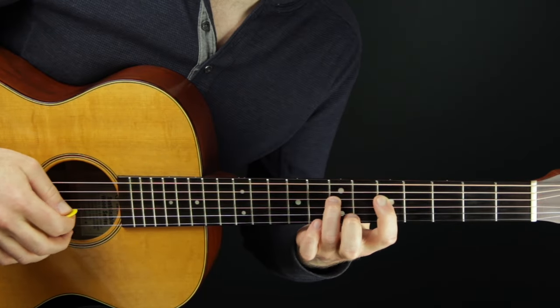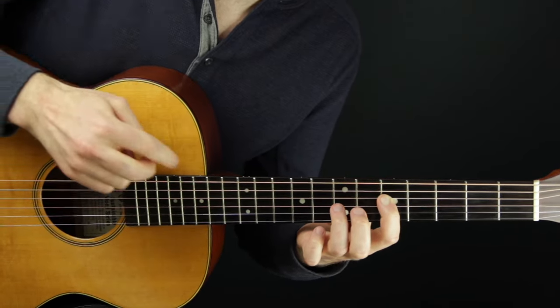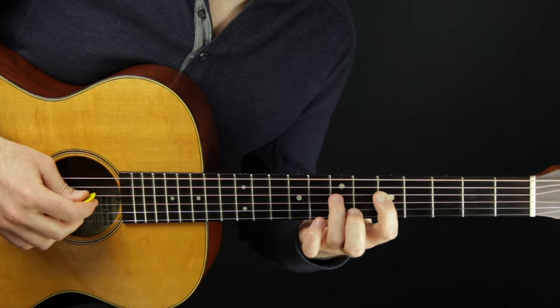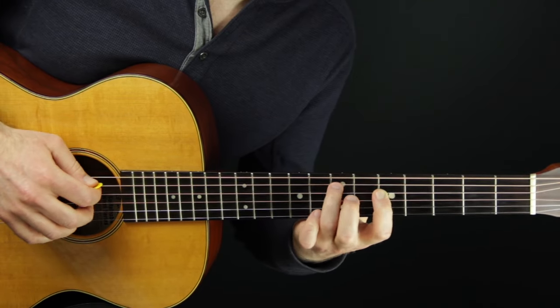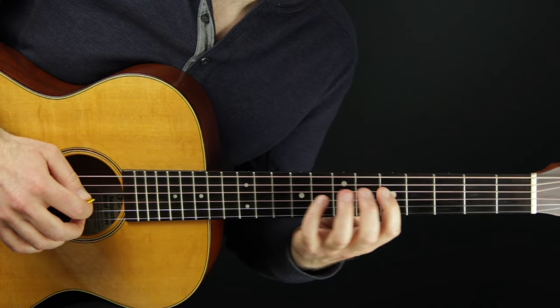The next string kind of catches you — you're plucking it. All of the stuff about right-hand plucking — it's kind of like all of those principles, but with the left hand. You're plucking, getting a nice warm plucked sound.